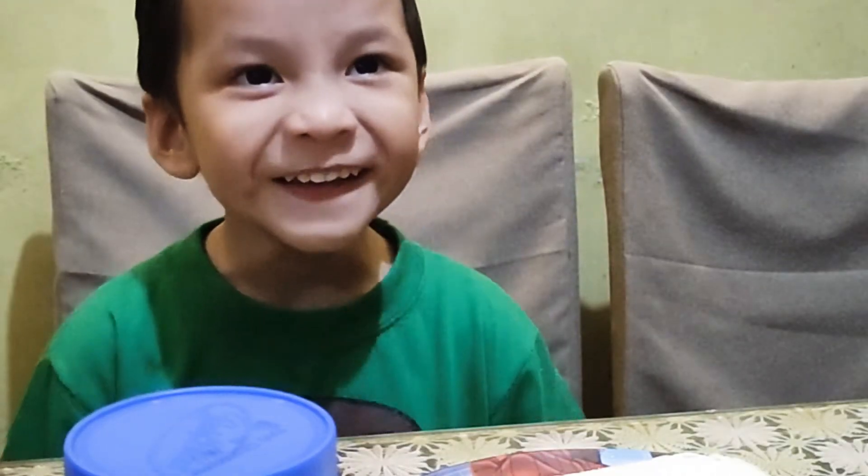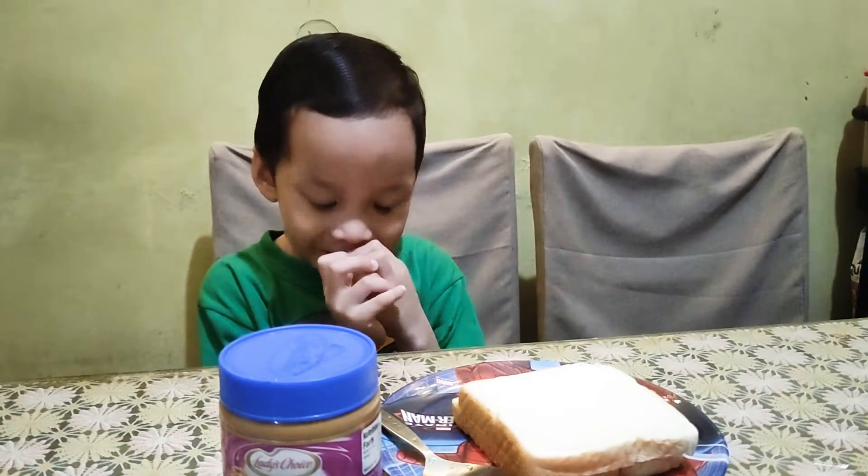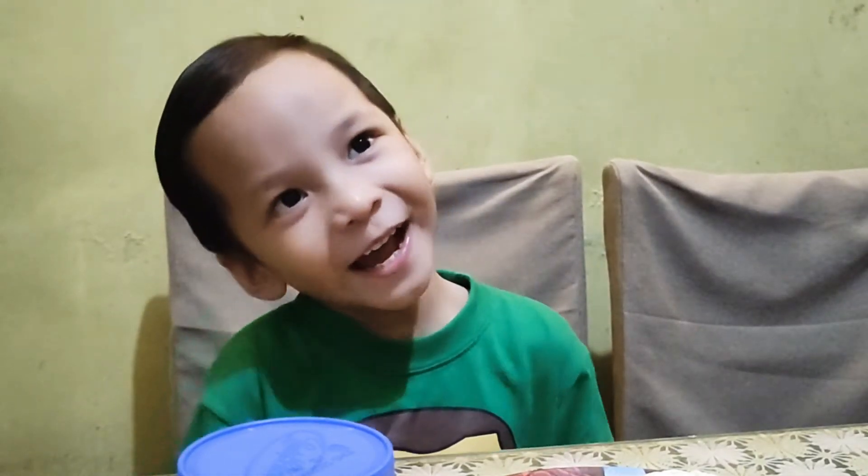Hi guys! Today we are going to make a peanut butter sandwich!